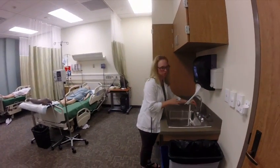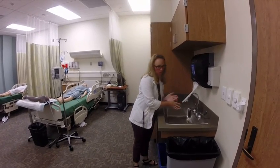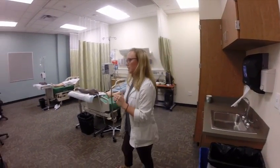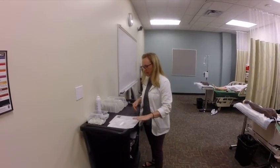So first thing I'm going to do, wash my hands. If you're really skilled at multitasking, you can do both patients at the same time. I'm going to demo breaking them up one at a time. So I want to do my primary IV fluid.